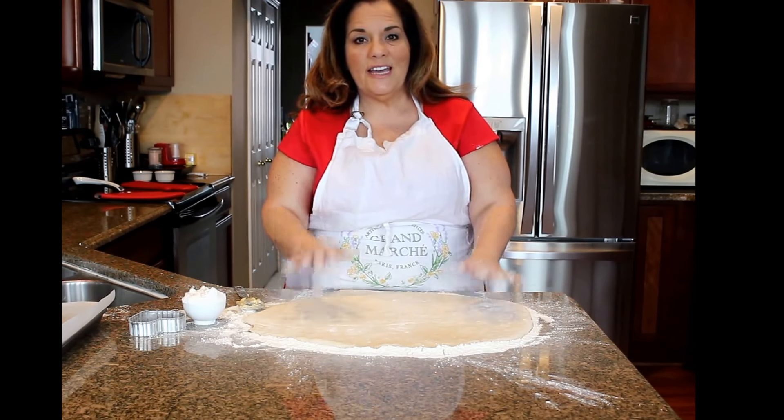For the pastry cream I have seven egg yolks — I don't use the whole egg, just the egg yolks. I have sugar, cornstarch, milk that's just starting to simmer — you don't want it to boil, just get bubbles on the side — and vanilla. I'm going to mix my egg yolks in with the sugar.